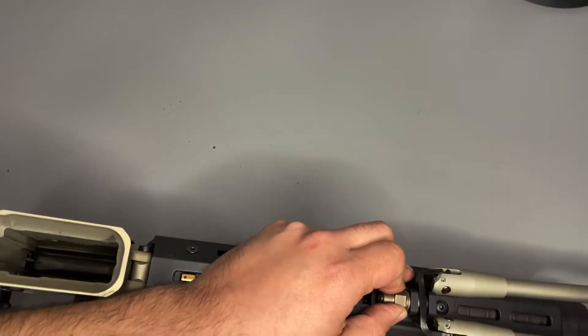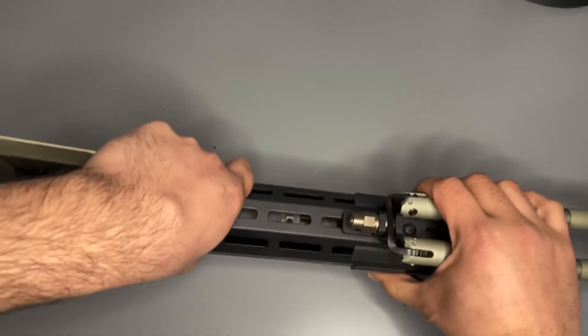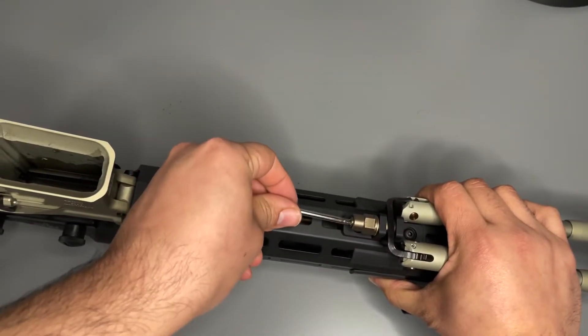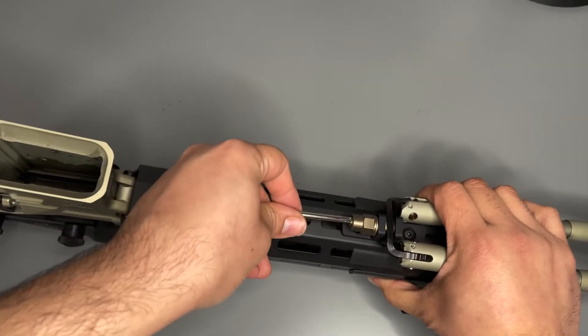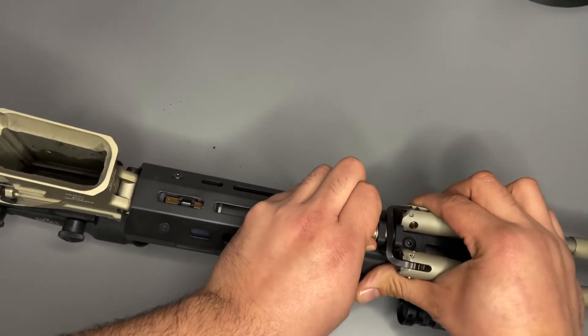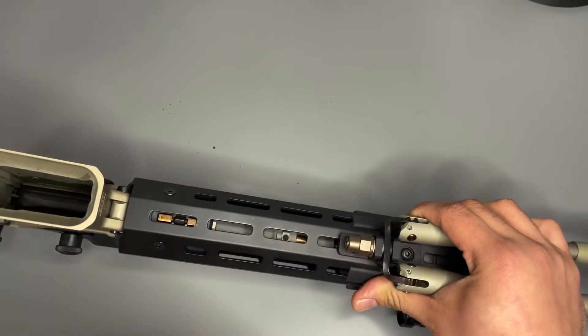Tighten it — just enough, and you can adjust it. T25. Snug it up and tighten it down.